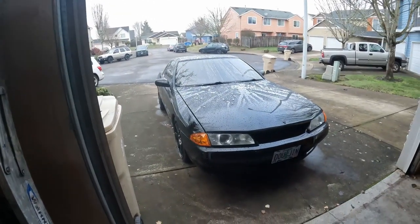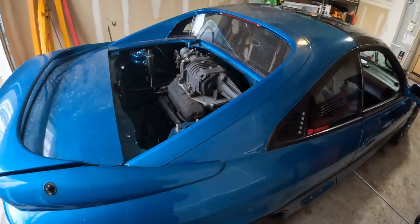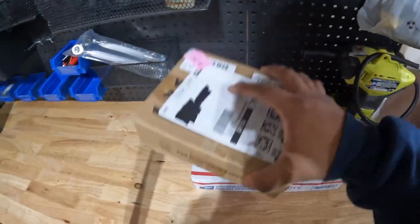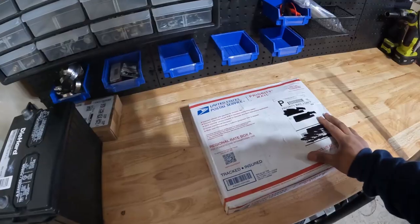Hey everyone and welcome back to the channel. The initial plan was to work on my brother's skyline — we were going to clean up the engine bay — but parts arrived for this car, something I'm very excited about. This is something I've been planning to buy for a while but just never got around to it. These are parts for the skyline: the suspension geometry kit that Woolhelm Raceworks sells.